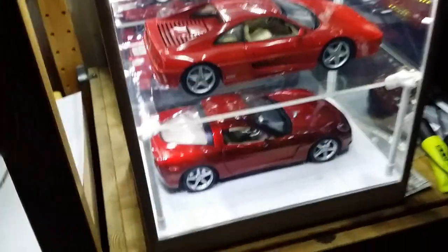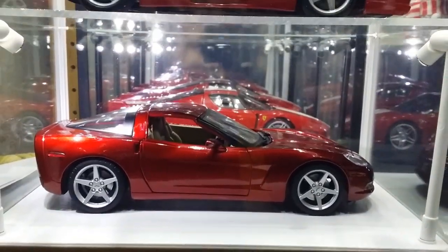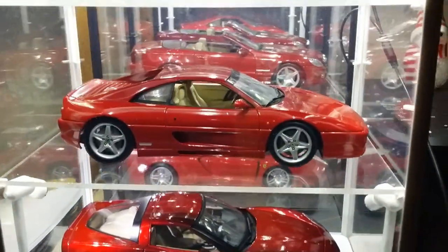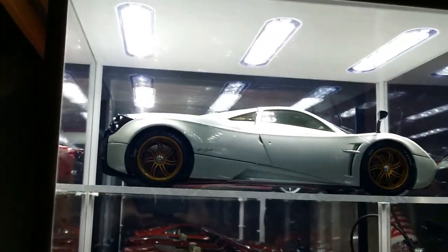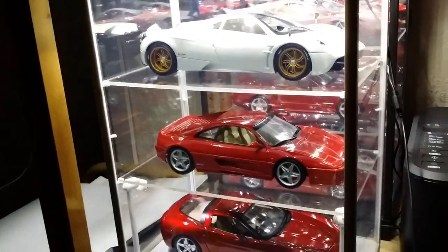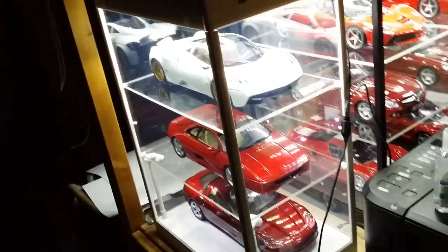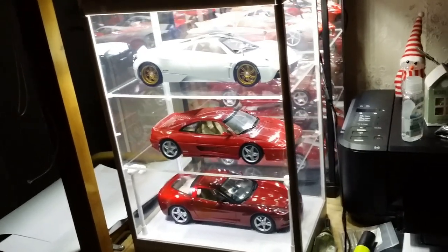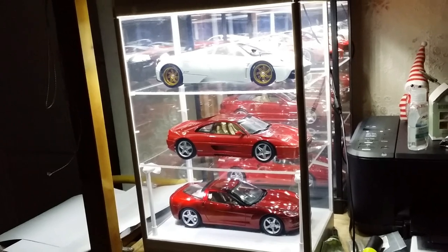Well, here's the thing. It's all about the width. The problem with the three-tier case was that it's actually not that long, so you can basically fit only sports cars and supercars in that case. If you're thinking about fitting a 7-series BMW, a Mercedes-Benz S-Class, or an Audi A8, it won't be possible. Or, for example, old American Lincolns and Cadillacs made by companies like Sunstar or BOS.